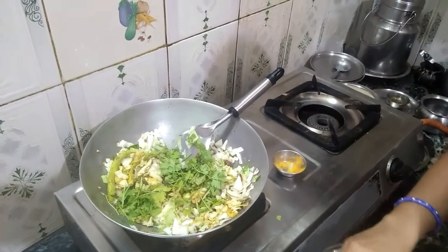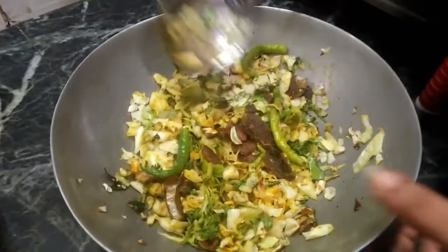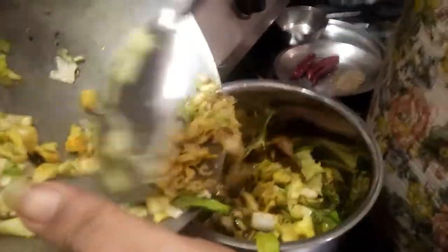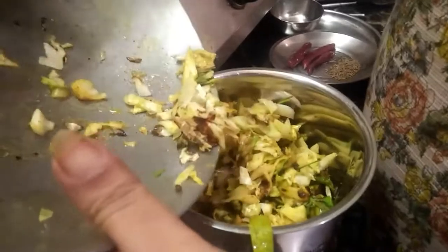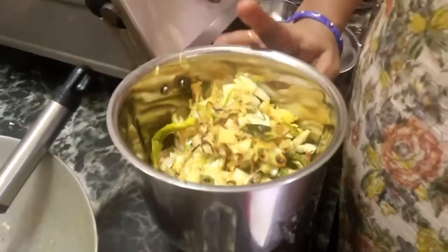We will mix this cabbage in this simple recipe. We will mix the cabbage we put in the mix jar. We will mix it a bit, we will add some water, we will mix the cabbage in a pot.